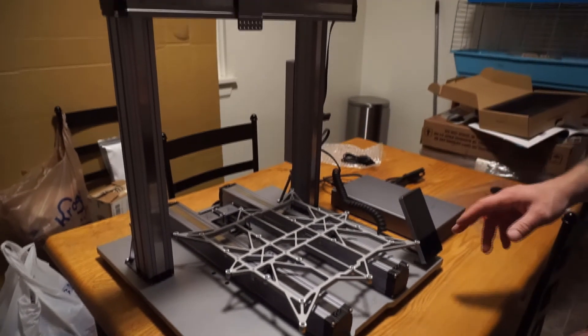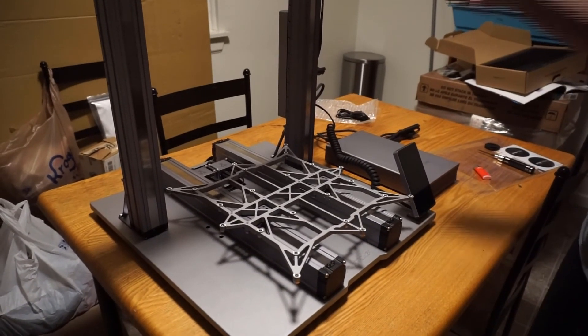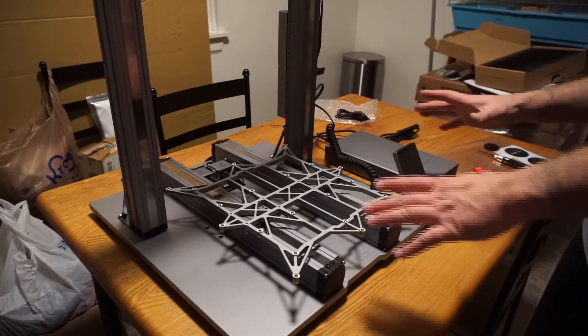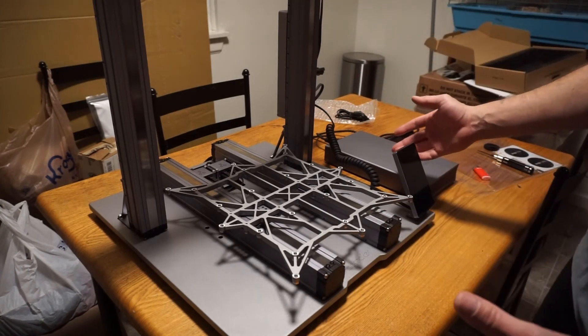This is the Snapmaker 2.0 fully assembled, minus whatever end-of-arm tooling you choose. This does not yet set up the CNC, laser, or 3D printer, but this is exactly what you need to do to set up the machine before taking your next step. I hope you enjoyed this — if you have any questions or comments, please leave them below, and like and subscribe. There will be a lot more content from this machine to come. Thanks for watching!